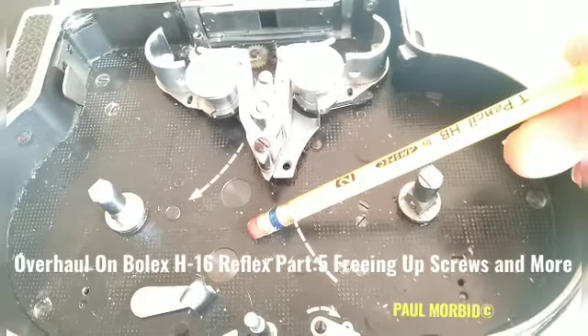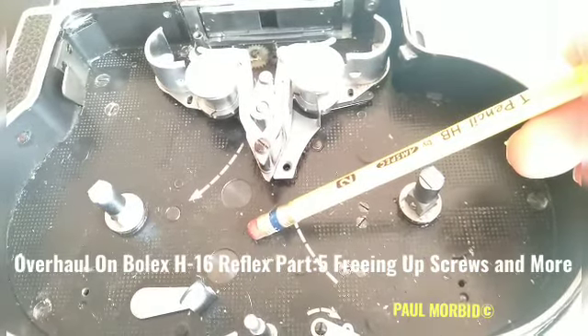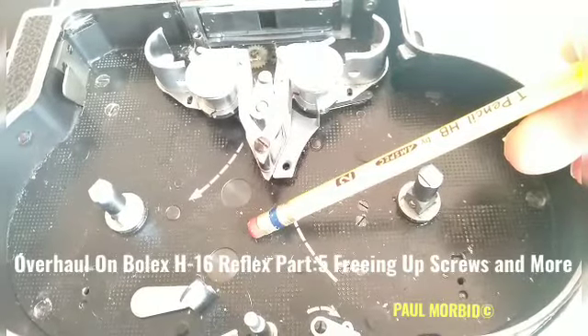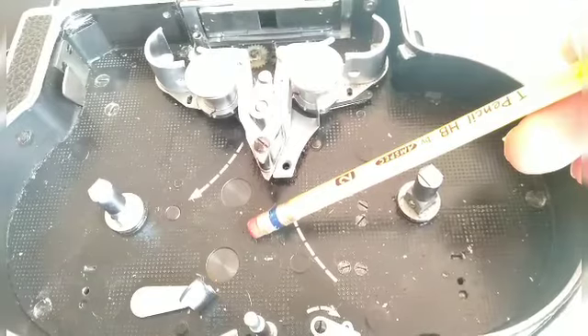Hi everyone, Paul Morbitt here of Morbitt Team Entertainment and Bolex Repair Philippines. Welcome to installment number 5 of an overhaul on a Bolex H16 Reflex film camera.